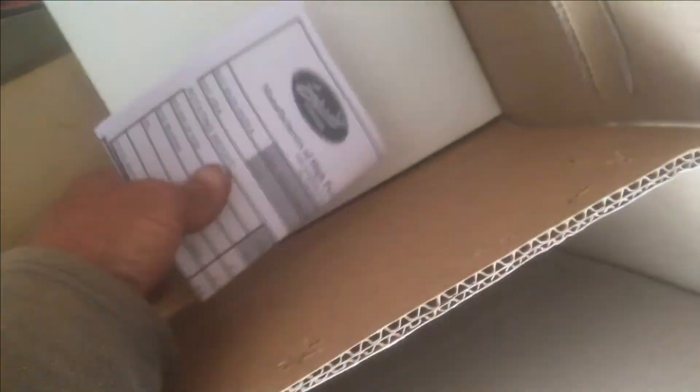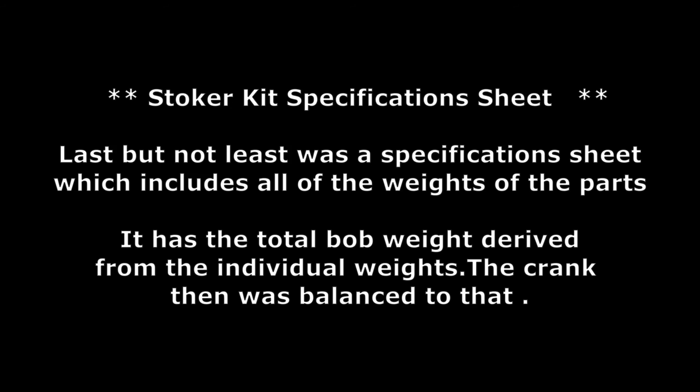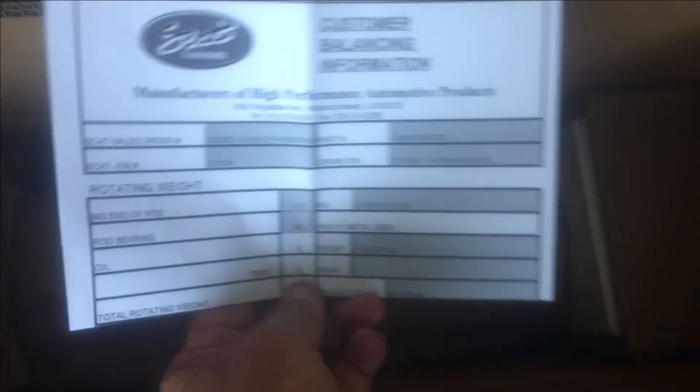Pulled the staples out — let's see what we got here. Bunch of stickers. Crankshaft, wrapped. And some specifications.